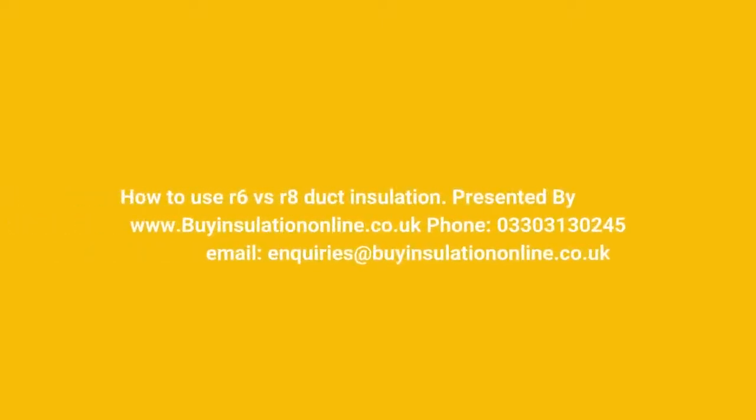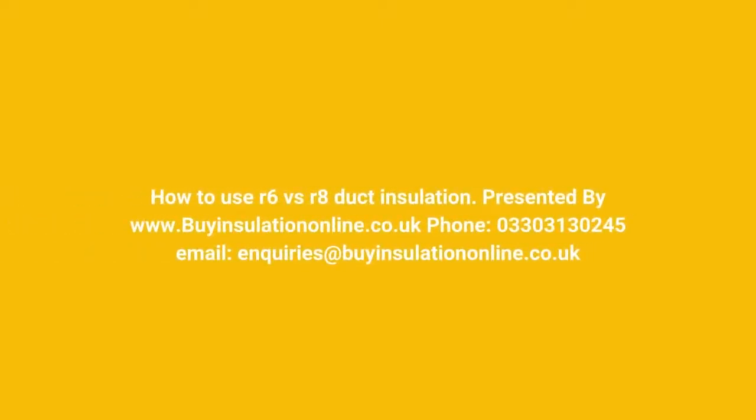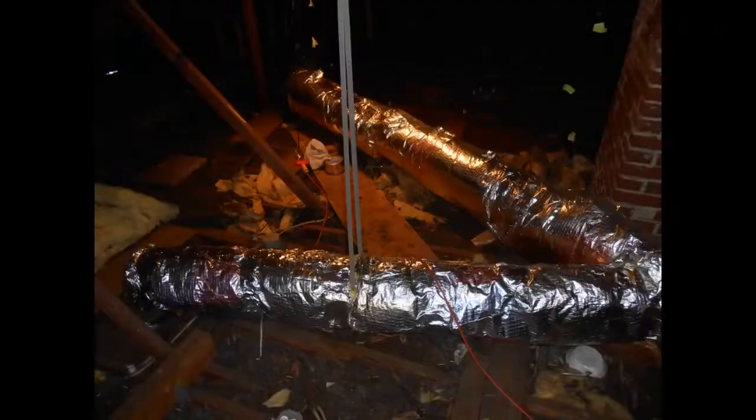R6 VS R8 Duct Insulation, presented by BuyInsulationLine Company UK. Phone: 03303 130 245. Email: Inquiries at BuyInsulationLine.com.